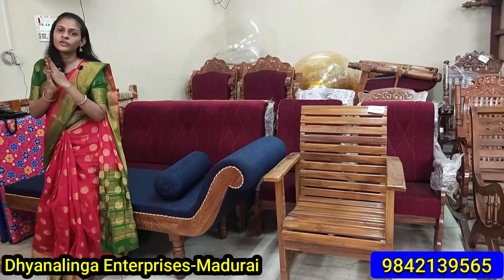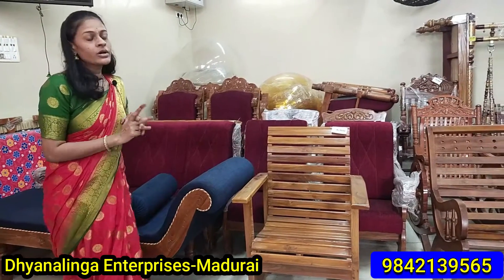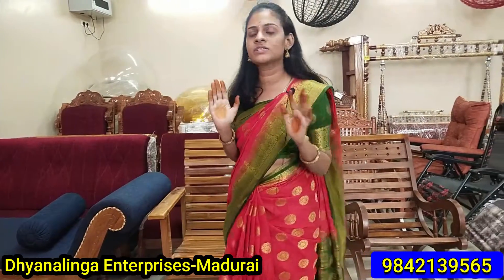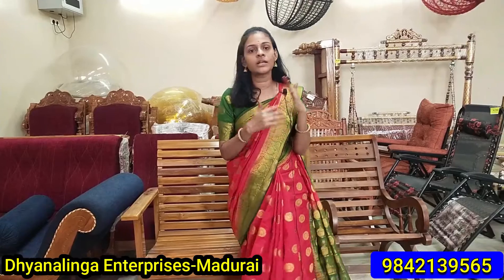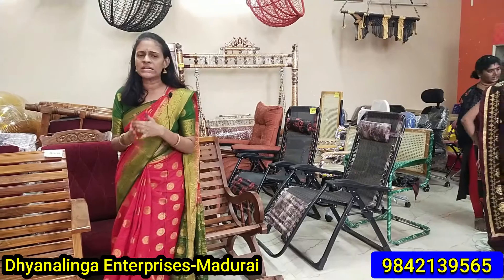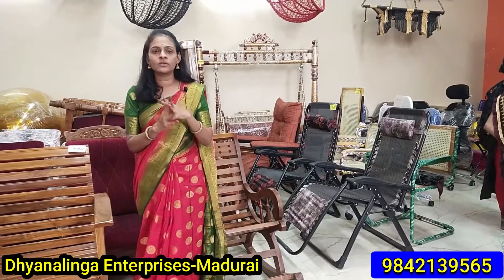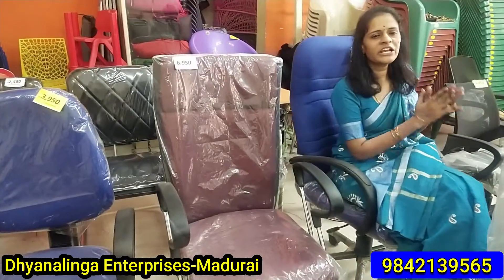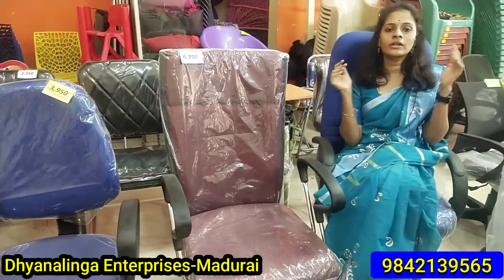If you like this video, please like this video. As you can see, there is a nice variety of chairs. This is a nice product range of office chairs — there are very various chairs available here.